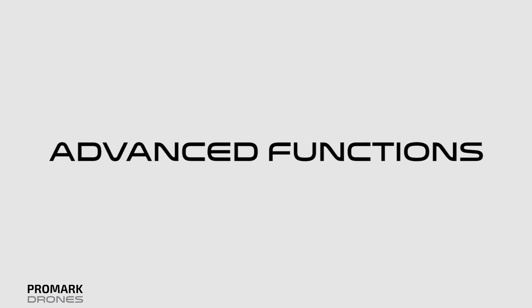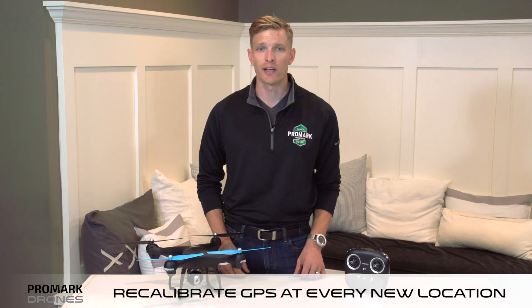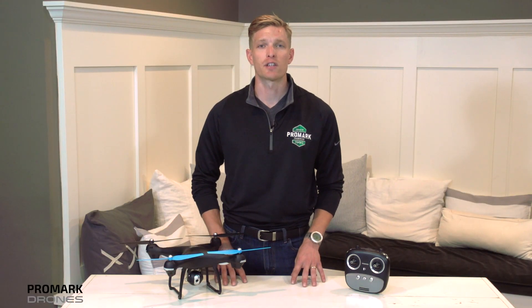Hi, I'm Will with Promark Drones, and in this video we're going to be covering your advanced GPS functions. First, it's important to recalibrate your drone GPS at every new flight location. This is going to ensure that your drone GPS signal is strong. If you need a refresher, please visit the Quick Start Guide.